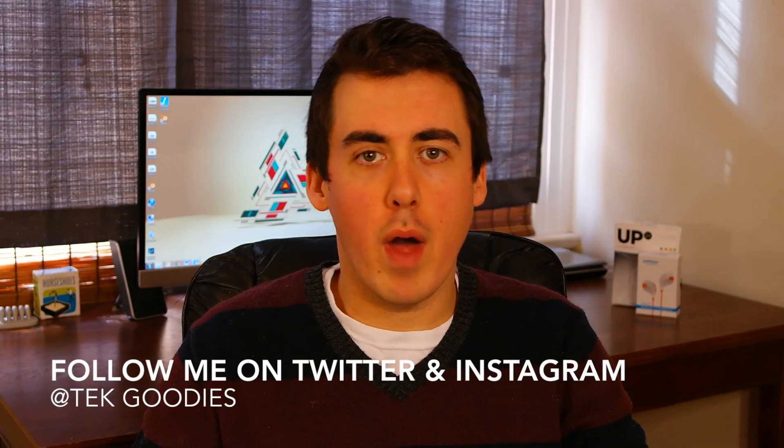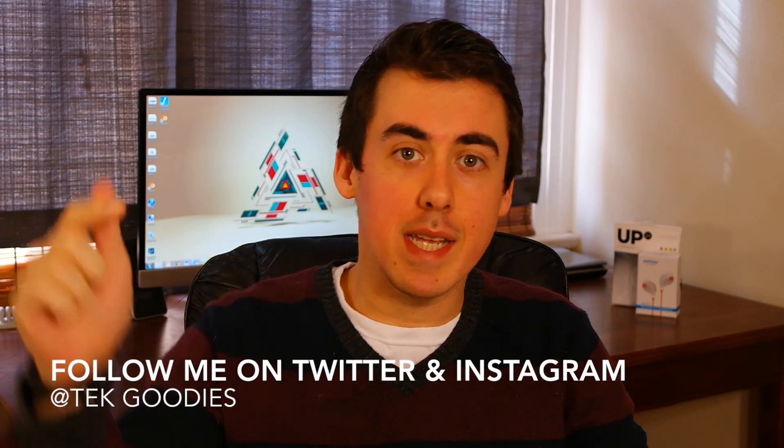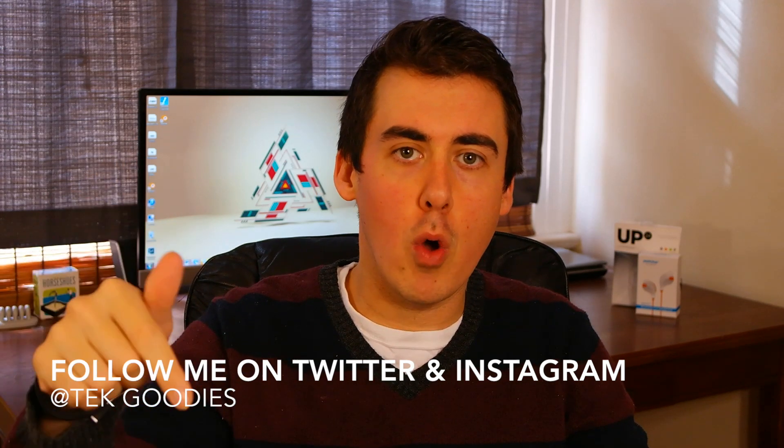Hey guys, thanks for watching my video. If you like it, be sure to give it a thumbs up. If you want to see more videos like this, you can hit that subscribe button down below and you'll be the first one to see all the videos that I produce on this YouTube channel. Until next time guys, it's been real.